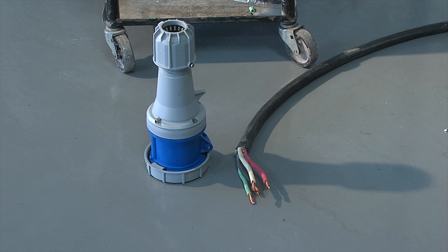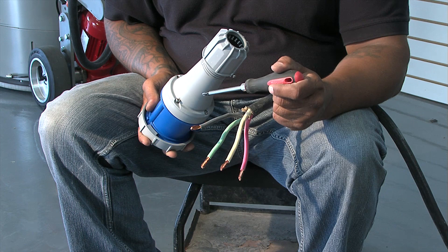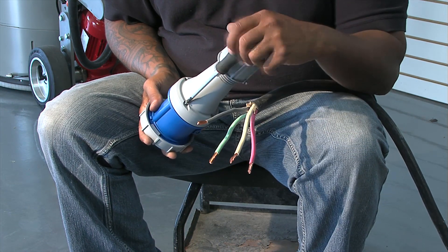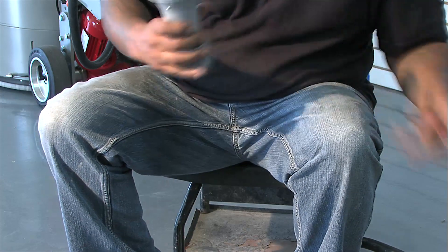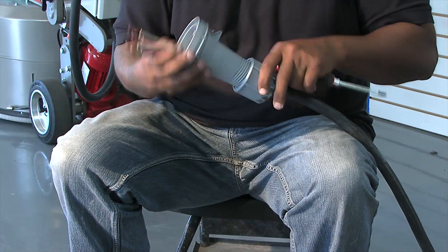Now we will wire the plug for the machine connection to our 6-4 cable. To do this we will need the machine plug that came with the machine and the 6-4 cable with the end stripped so the wires are exposed. Start by removing the housing at the rear of the connector, then slide the housing over the 6-4 cable as shown here.